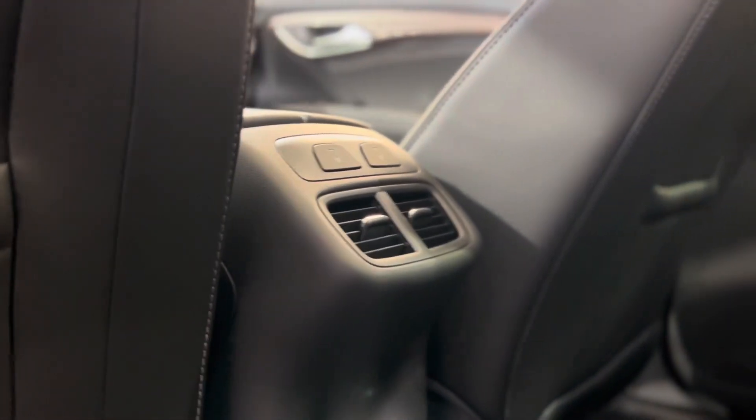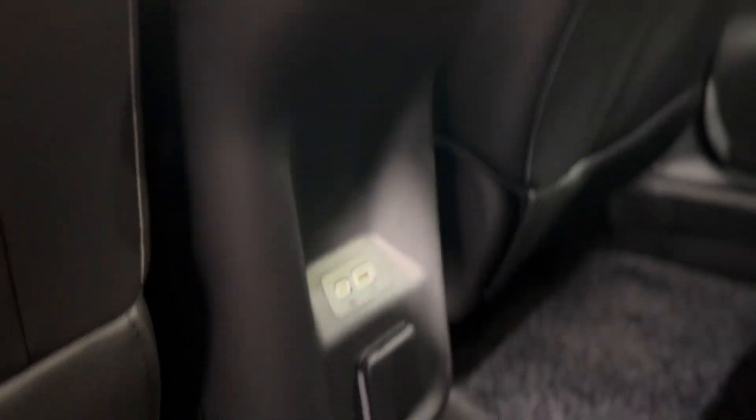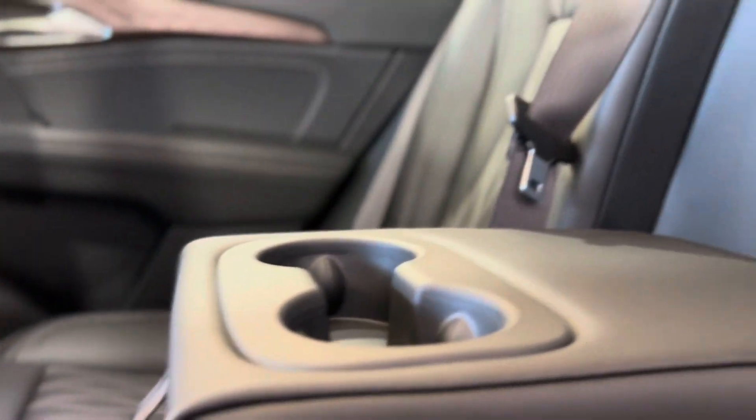Taking a step in the back, we can see things from the rear passenger perspective. As you can see, we have some vents and heated seat buttons for them, as well as plugins for their convenience and standard cup holders.